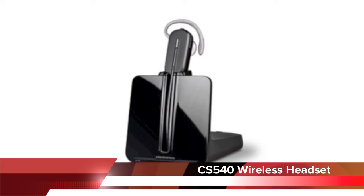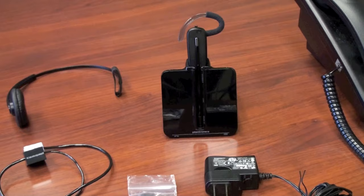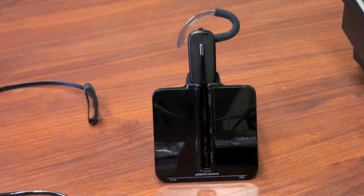This setup guide from Headsets Direct will feature the Plantronics CS540 Wireless Headset. The Plantronics CS540 is a wireless headset made for multi-line office or business phones. It comes in two wearing styles: over your ear and a headband up over your head.